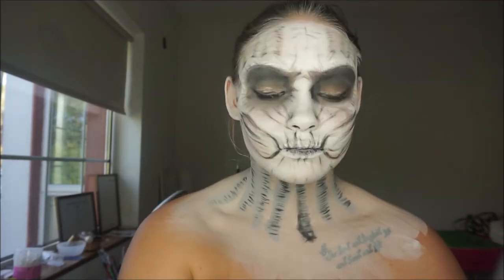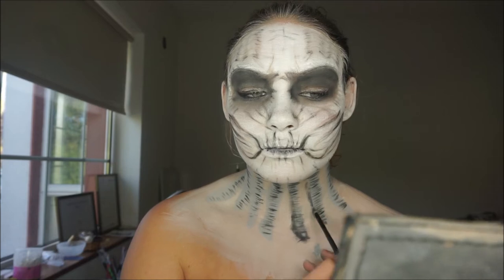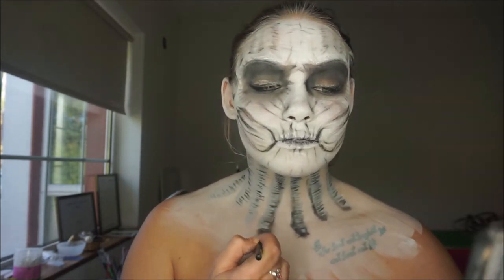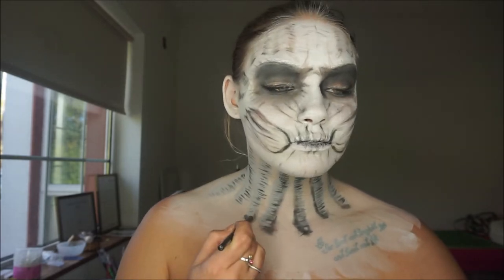Using a blending brush or a little bullet brush with black eyeshadow, I was shading one edge of these little lines just to give more dimension on the neck.